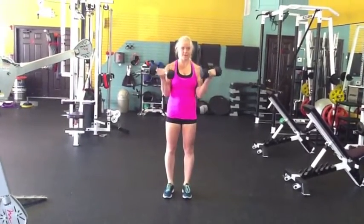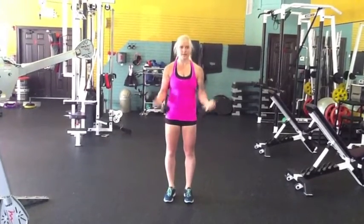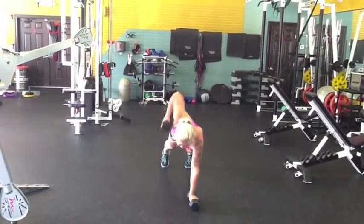Janie's only going to demonstrate a couple. And then when you come up, after you do your 10, you're going to go back down and you're going to do a renegade row. So plank, row and back, alternating sides for your reps.